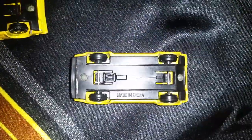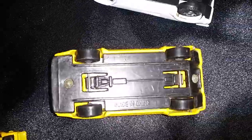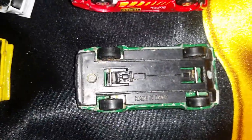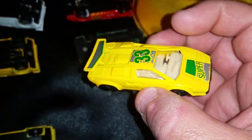Yeah, so they all have the same. I like how it looks like the engine is in the front. I like this casting — I obviously like the yellow.